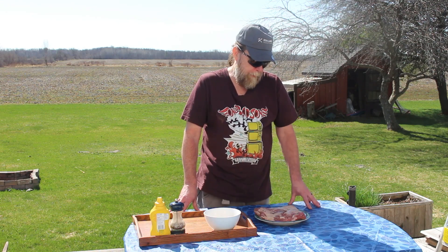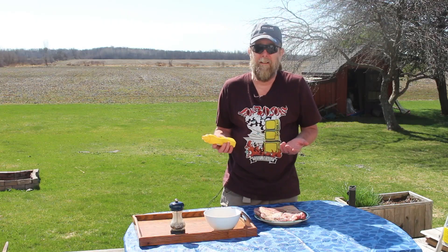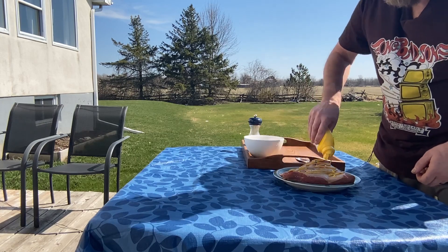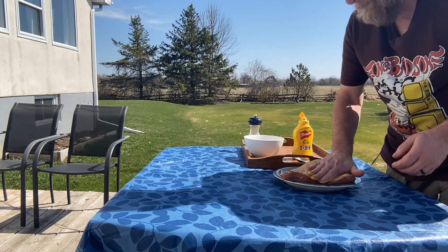We had picked up a full brisket sometime in the wintertime — it was cryovac — and we broke it down into two pieces. We roasted one in the wintertime and it was absolutely delicious. We've only got a couple of people around this weekend and this piece is only two pounds, so it'll work out perfectly. We're going to cover the whole thing in a little bit of regular yellow mustard; it'll help the spice mix stick to the meat. You just want enough to cover all sides.